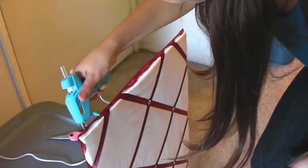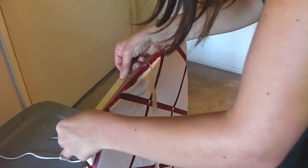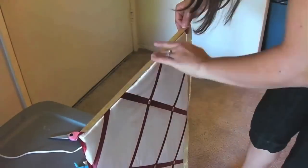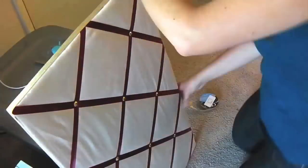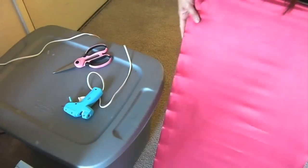Now that your glue gun is hot and ready to go, glue along the edge in a zigzag. Lay down the ribbon you are using for the border and continue all the way around the board. Hooray! Your first panel is done.